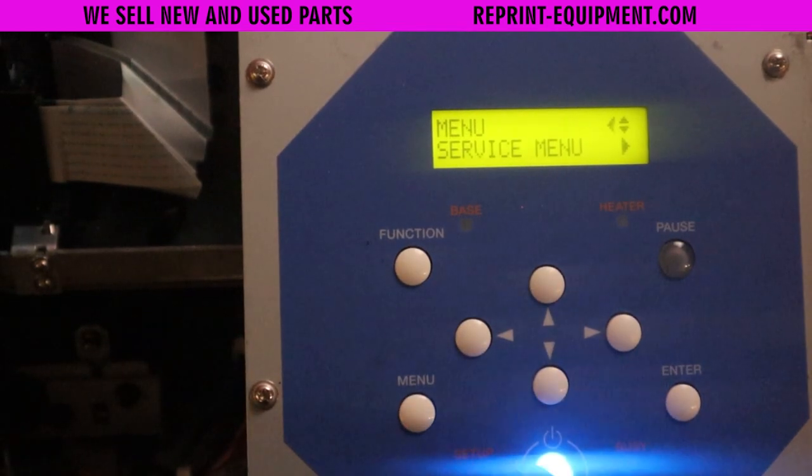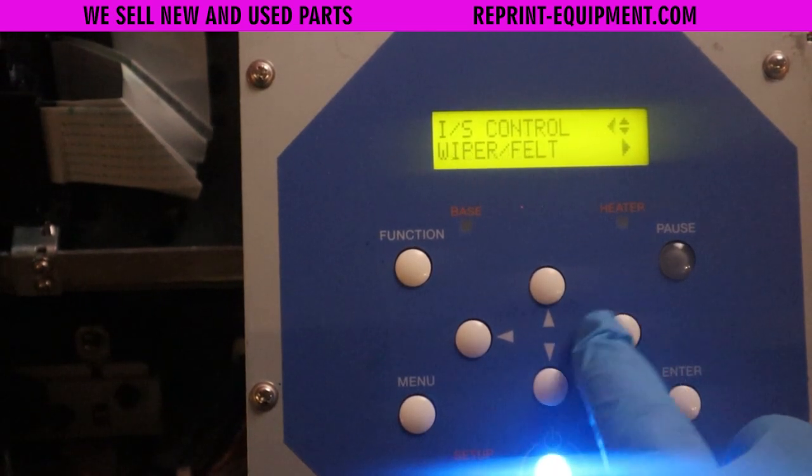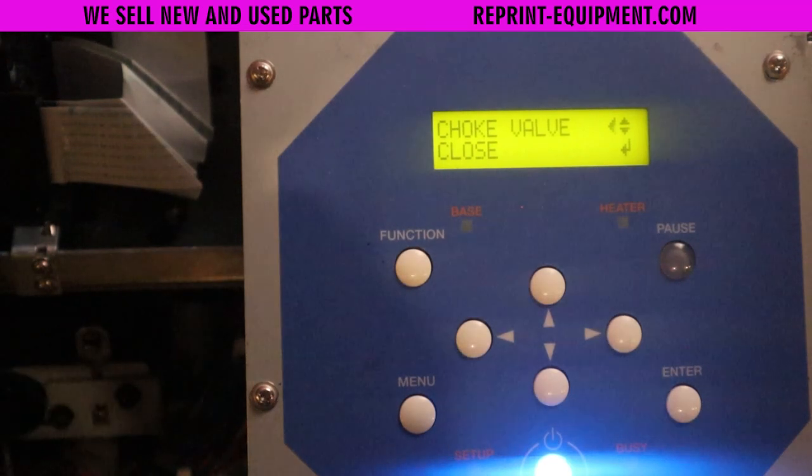We're going to hit menu, service menu, go down to the IS menu, down to IS control, then down to choke valve. We're going to hit the down button to close and then hit the enter button. Now that the choke valve is closed, I'm going to power off the machine, then unplug it.